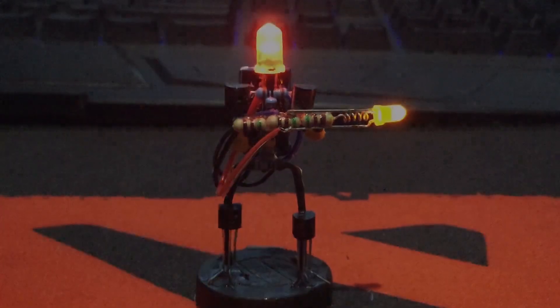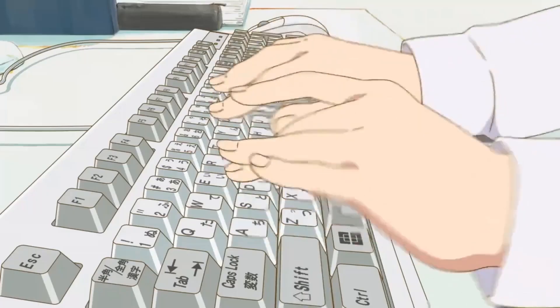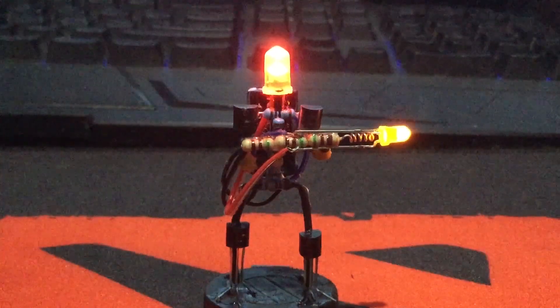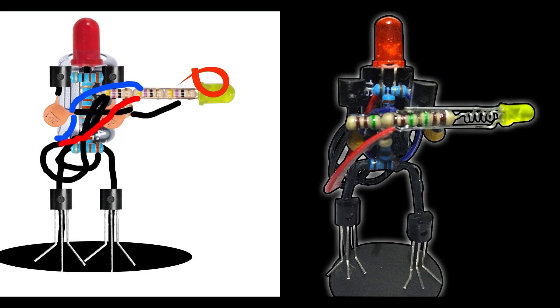The creation of Reggie was actually inspired by a meme that I saw on Reddit, and since my brain was a little fried from all the coding and thinking of what to do for future Arduino projects, I have decided to do something different: a DIY Electronic Parts figurine, from concept to creation.